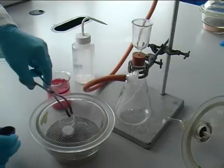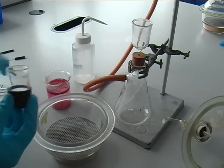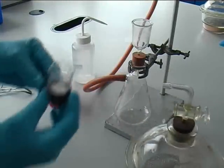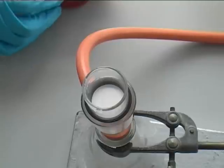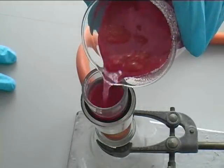Remove the sinter from the desiccator with the tongs and put into a gooch funnel. Turn the vacuum on and filter the nickel complex. Do not fill more than half of the sinter.